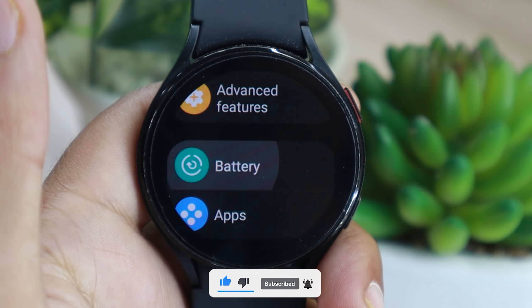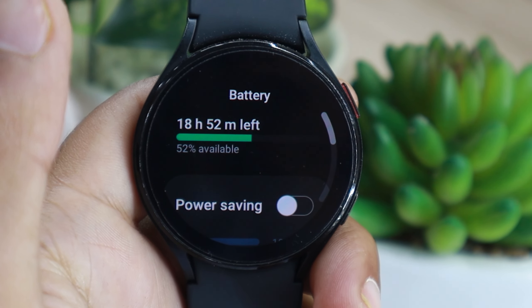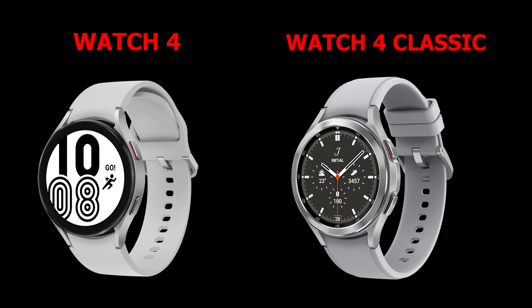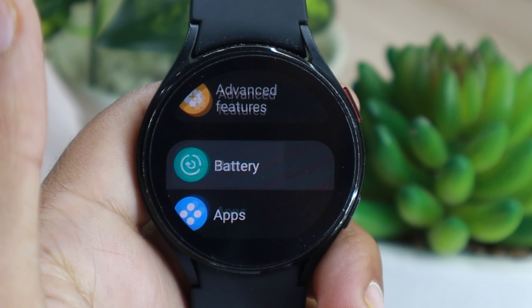Despite the different dimensions, the battery life on both watches is more or less the same. If you own either model, you can check out some battery life saving tips for Watch 4 using the on-screen button.